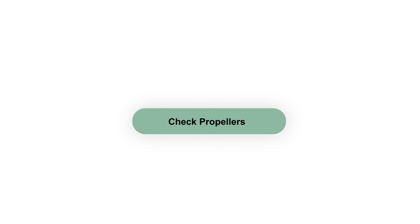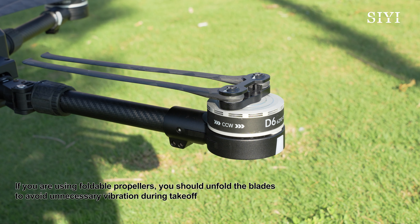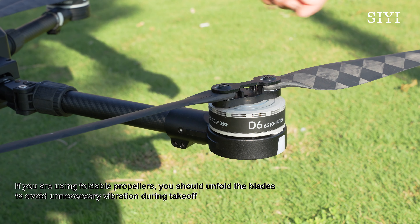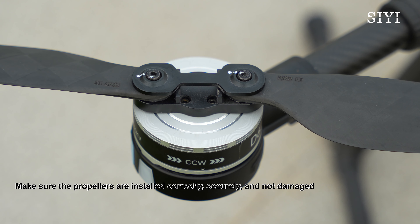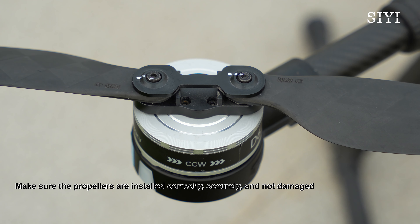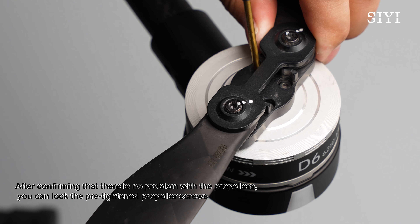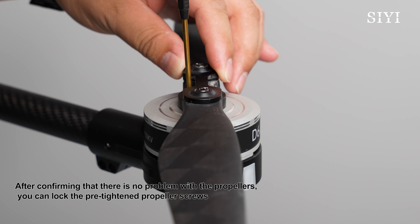Check propellers. If you are using foldable propellers, you should unfold the blades to avoid unnecessary vibration during takeoff. Make sure the propellers are installed correctly, securely, and not damaged. After confirming that there is no problem with the propellers, you can lock the pre-tightened propeller screws.